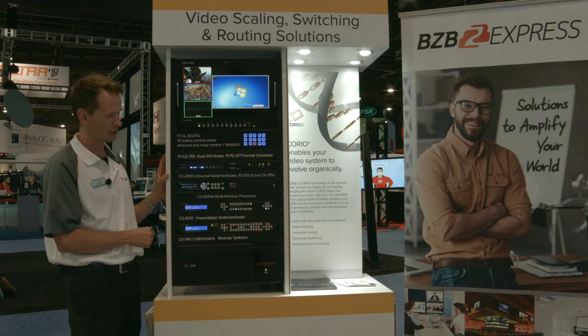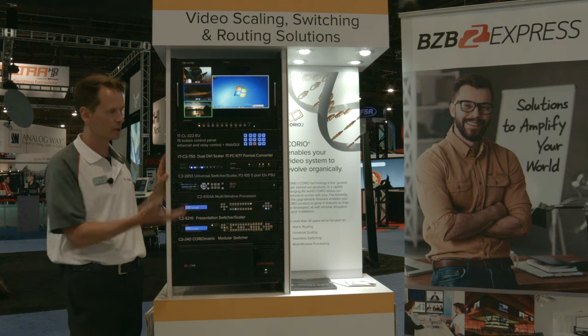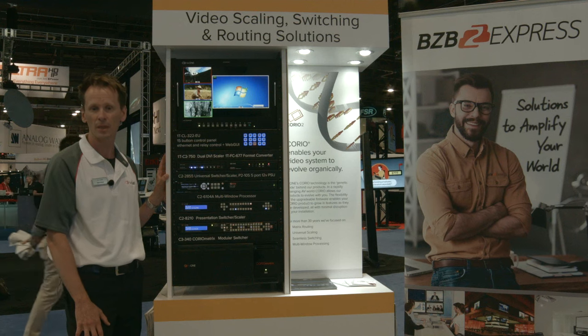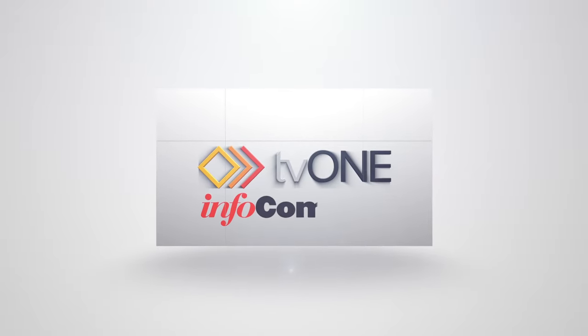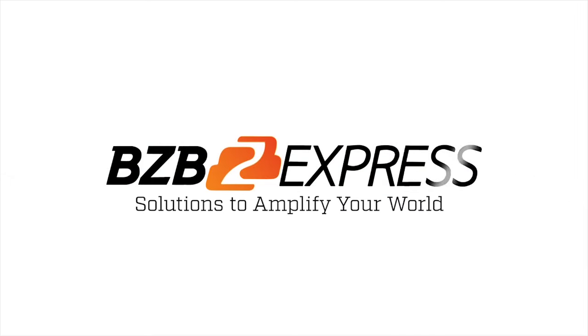These are just a few solutions that we offer. Please visit us at tb1.com. We're proud to partner with BZB Express, which you can find at bzbexpress.com. We're a great team to work with and we appreciate your time. BZB Express — solutions to amplify your world.